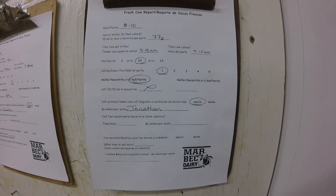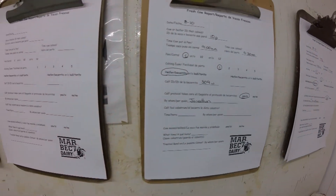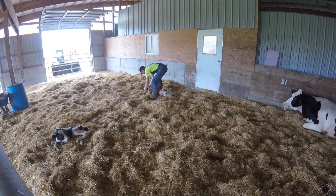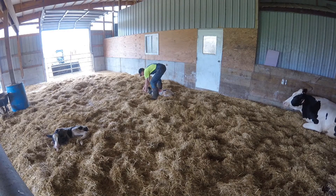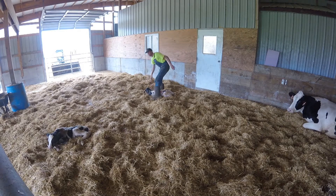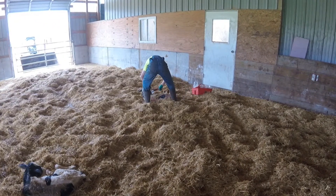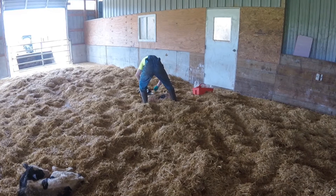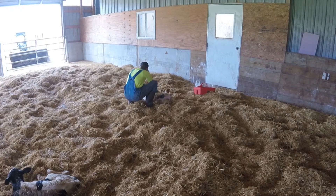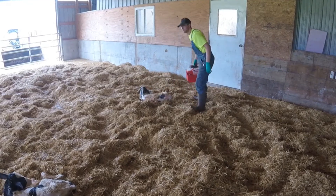We write down the cow or heifer ID that was put in the calving area to freshen, what time she was put in the pen so we can track if she needs assistance, and how long she's been there. Once she's calved, we write down what time she actually calved, how easy her calving was on a scale of one to five — one being easy, five being difficult — and whether she had a heifer or a bull. If a heifer, what was her new ID and visible tag? We also record whether the navel was dipped in time and vaccinations given, and by whom, so we can hold people accountable.